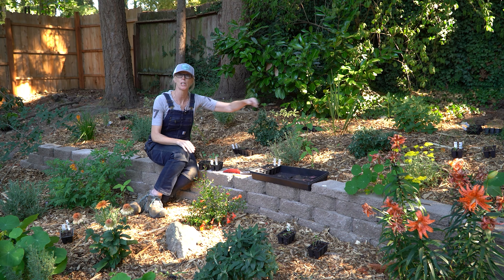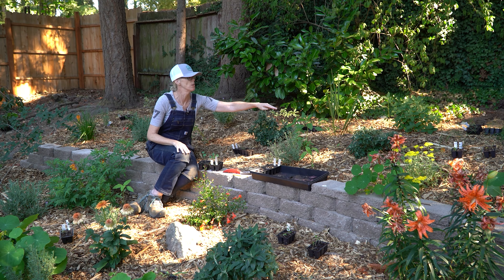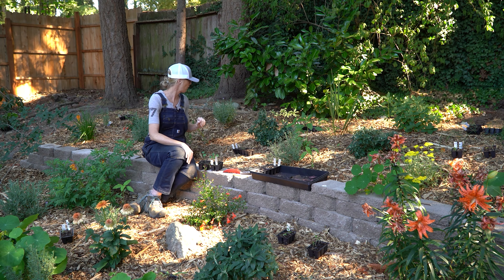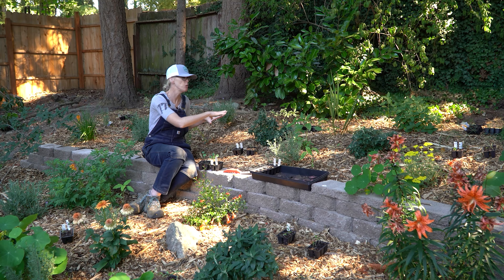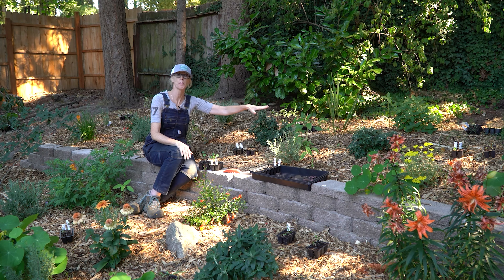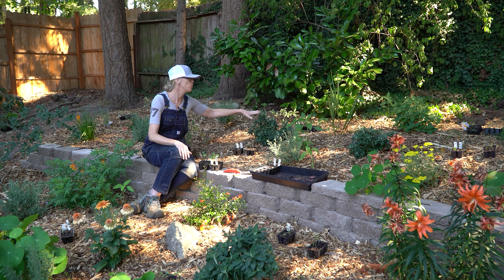Starting in the back row, we have a bunch of our sunflowers that we're going to place back there — those are some of the tallest growing plants in this selection. We also have some cosmos up there on your right; those get up to two to three, maybe even five feet tall, so they'll get tons of sun. We've got some weeding and some grass growing back there, so we're going to clean all that out before we plant those seedlings.